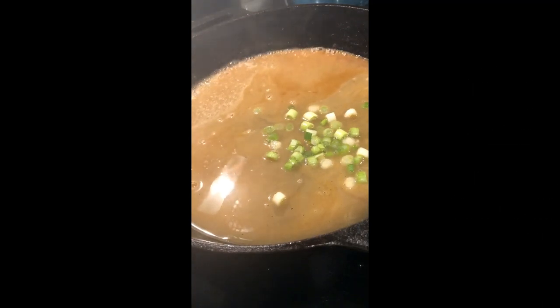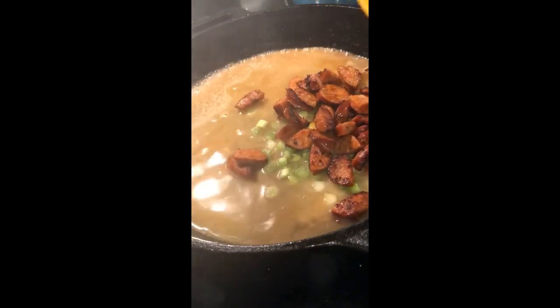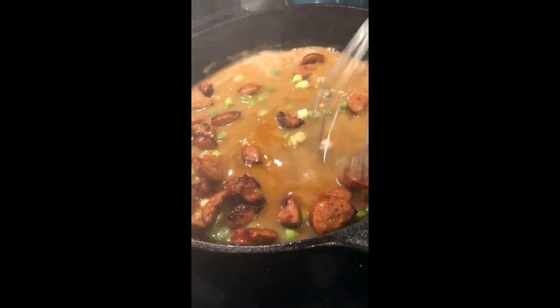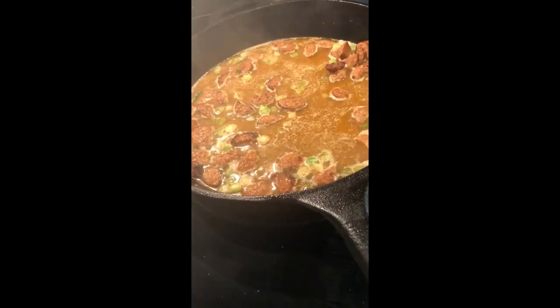Add your cooked sausage and let it simmer for about five minutes. Then add the raw shrimp and another two cups of the shrimp stock, and let this simmer for about 30 minutes.